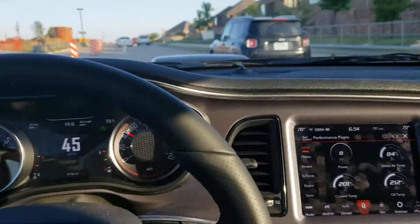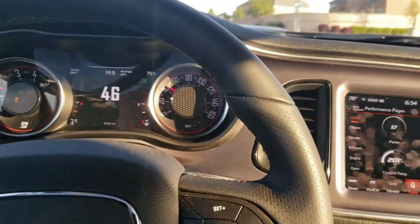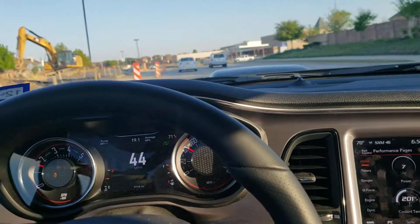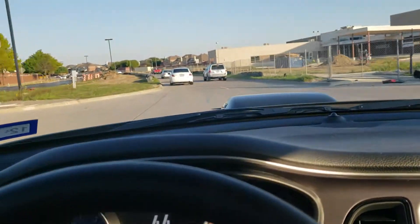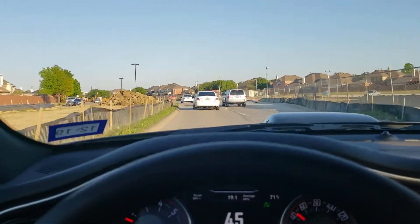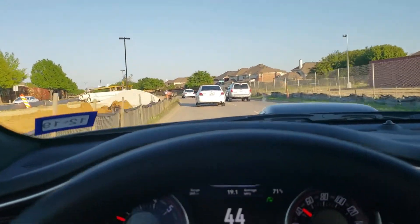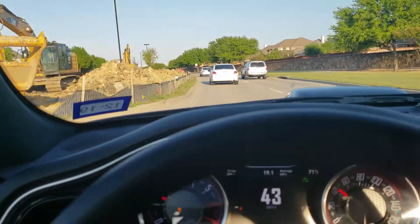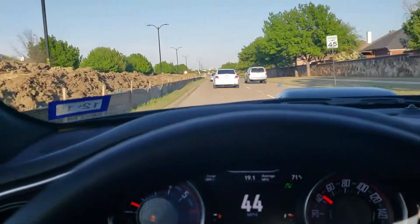We're going to pull over and pull the tape off the headlight. Inconclusively — I don't want to say 100% — but you're probably getting more airflow from the shaker, but it's not necessarily going to lower your intake air temps significantly. Just think about that when you see these setups or if you're thinking about buying one.